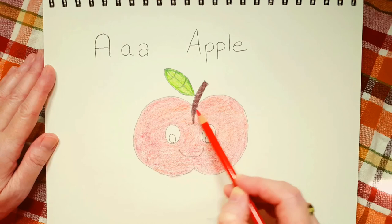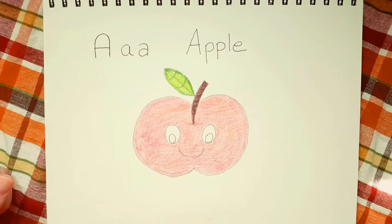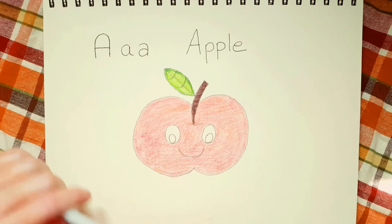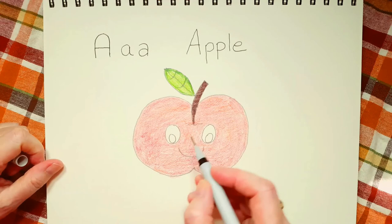Okay, I'm pretty happy with that. Now the next thing I'm going to do is take my black marker — and like I said, you can use a black coloring pencil, or a crayon, or if you don't have any of those, you can use your regular pencil. What we're going to do is go over the eyes and the mouth and the squiggly line.